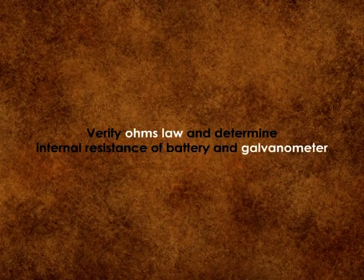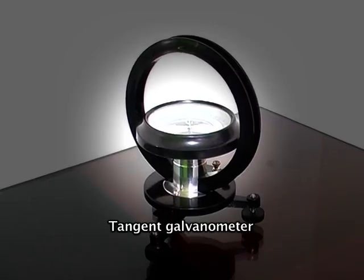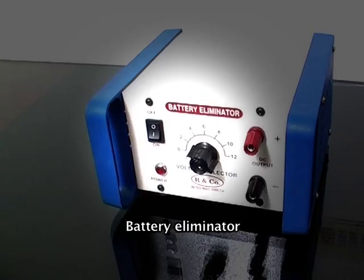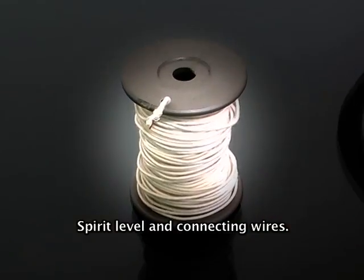To verify Ohm's law and determine the internal resistance of a battery and galvanometer, we need the following equipment: tangent galvanometer, commutator, battery eliminator, resistance box, plug key, spirit level, and connecting wires.